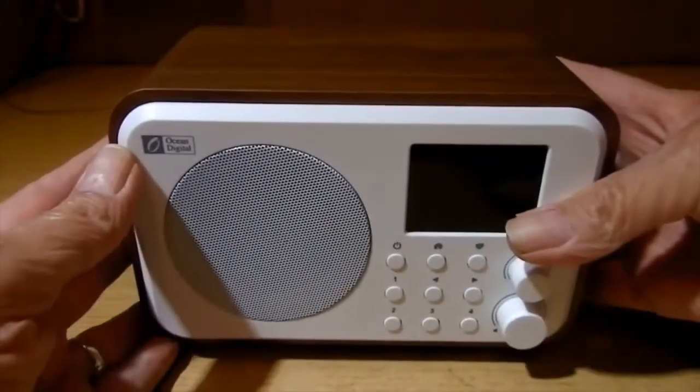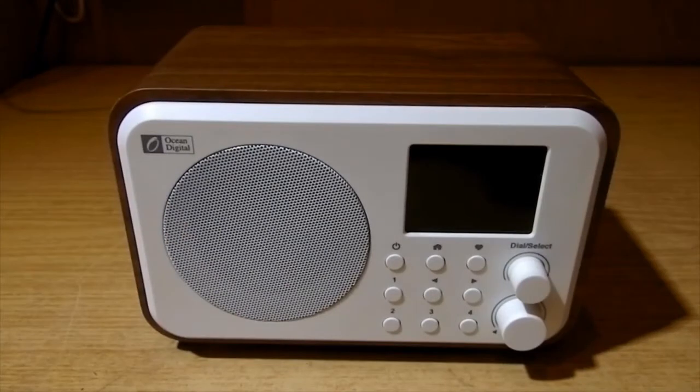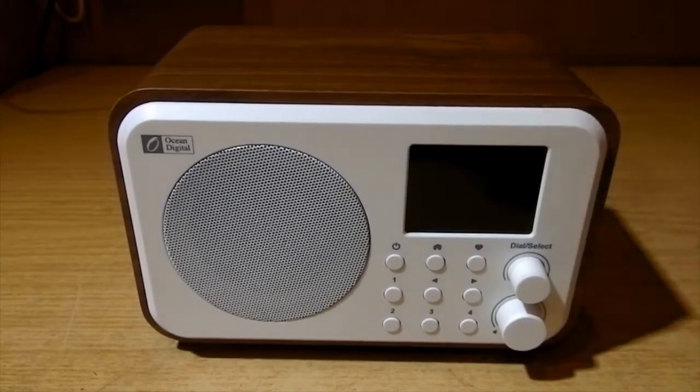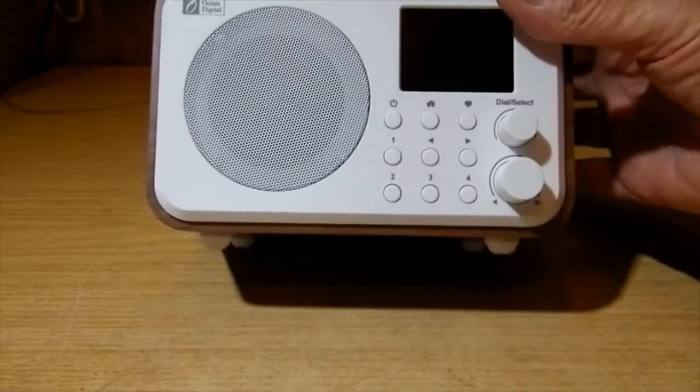The headphone socket is great because at night, if you want to listen to the radio — if you wake up in the middle of the night like I do very often, thinking about radios — you don't want to disturb other people in the house, so you can turn the radio on with your headphones.